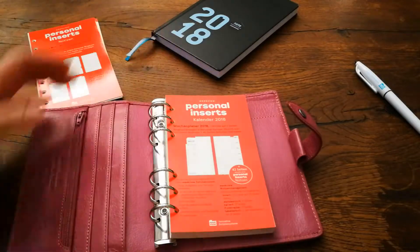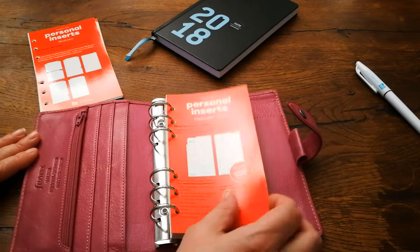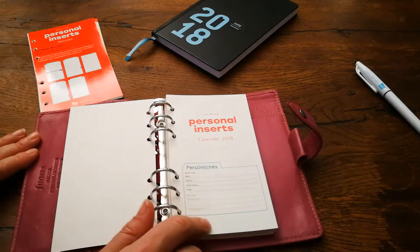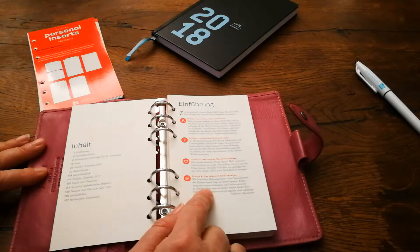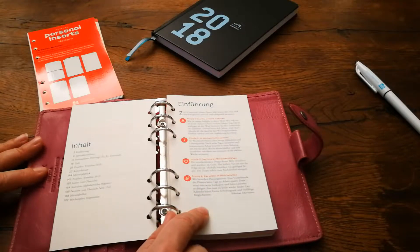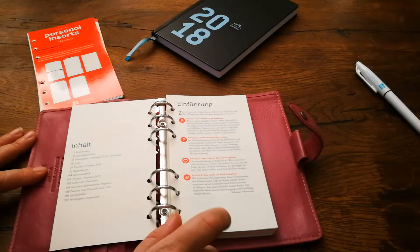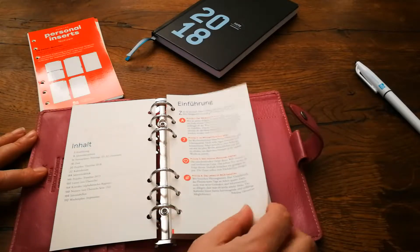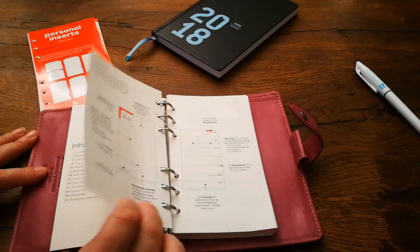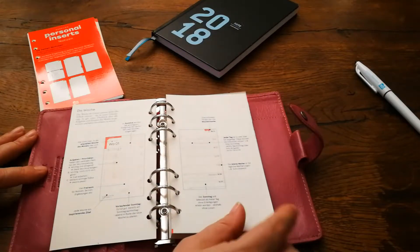This pack has a personal page, which is where you put down all your personal information. This explains how to use the Weekview Planner. There will be a link down below to a blog post translating all of this for you, and these two pages also.